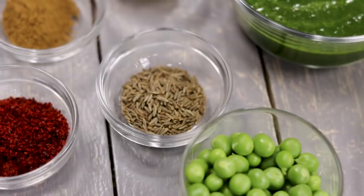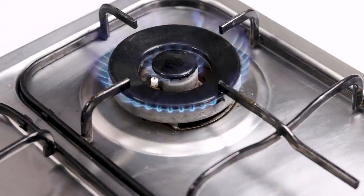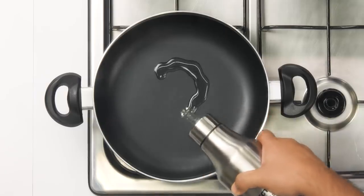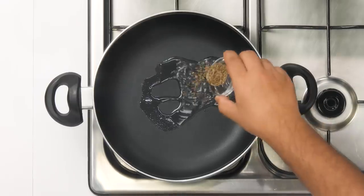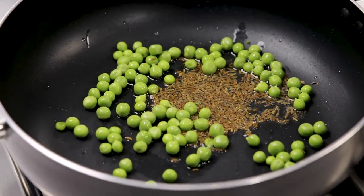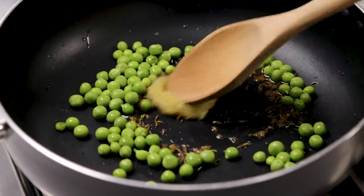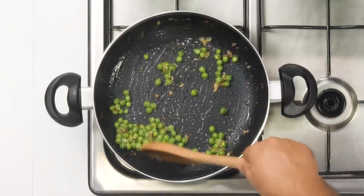In the meanwhile let's make the aloo tiki. So here I have all the ingredients. Now let's begin cooking. In a kadhai heated on high flame I am going to take two tablespoons of oil. Once the oil is hot we can take one teaspoon of jeera or cumin seeds. As the jeera sizzles we are going to add one fourth cup of peas or mutter, along with about one tablespoon of ginger garlic paste. Now we are going to cook them together for about one minute. Be careful — the mutter can splutter right now.